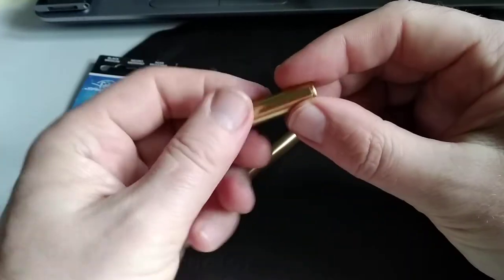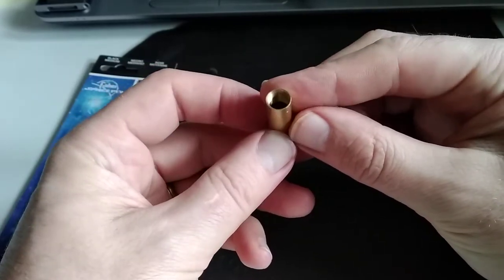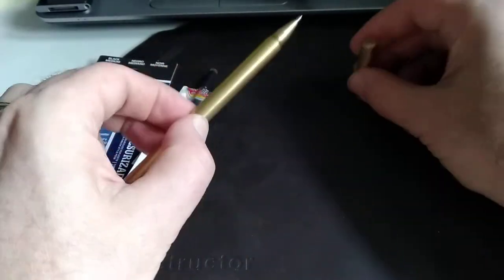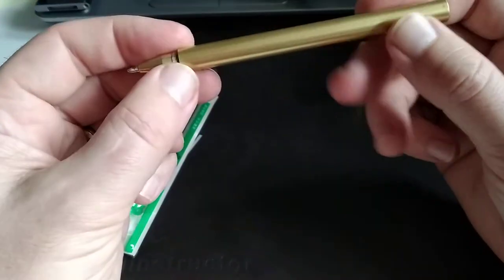You can use the rectangular end of a chopstick to thread into the cap — that'll break up some of the small burrs that might be in the thread and allows the cap to thread on very, very smoothly. This pen has got a great weight; it feels fantastic in the hand.